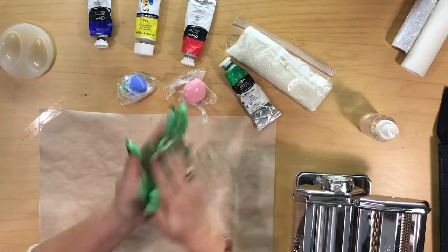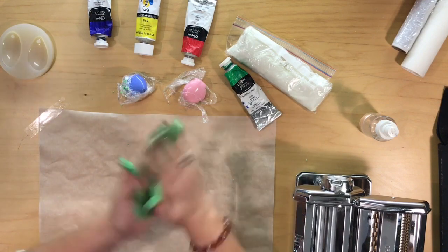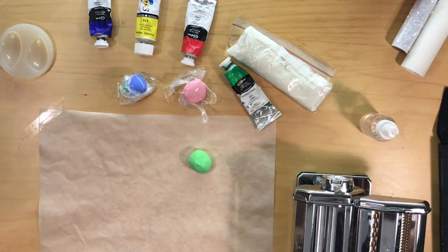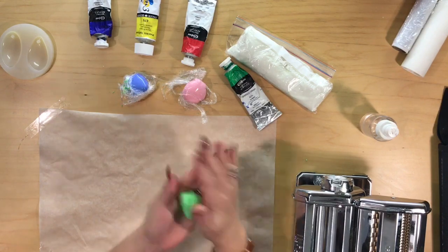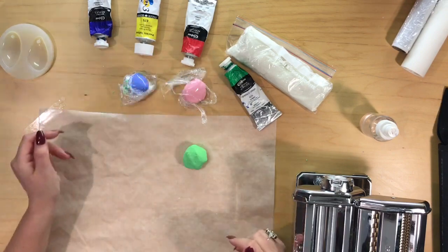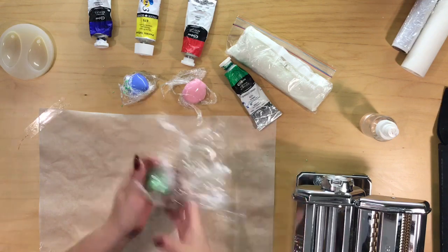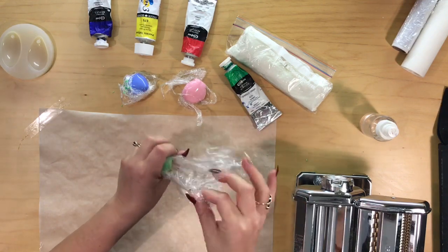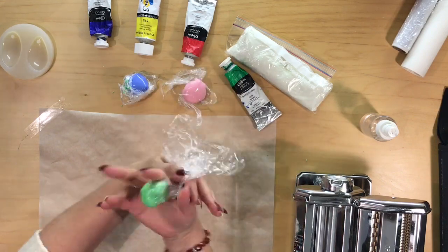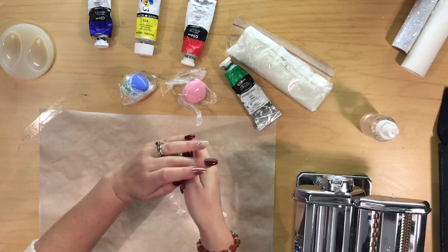I'm going to just wash my hands and then I'll come back and work it some more. As you can see, it does leave a bit of a mess but it's easy to wash off. So now we've done that, we're going to pop that into some cling film. Make sure you get it quite tight — you don't want any air left in there. Just squish it in. Brilliant colour.